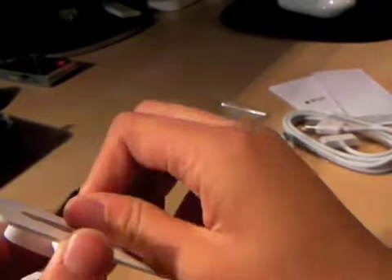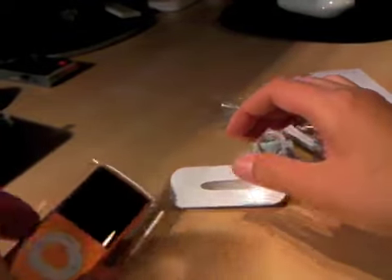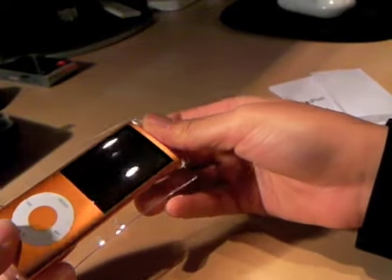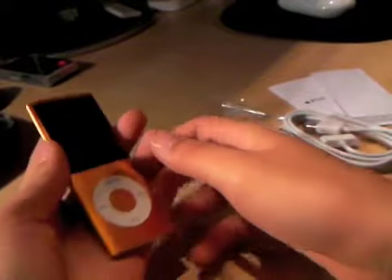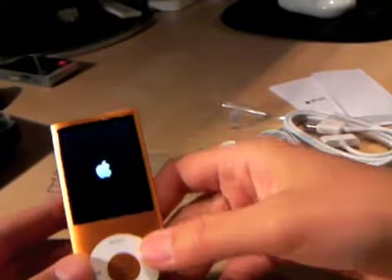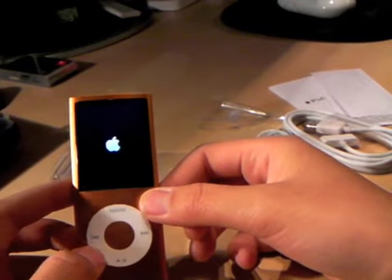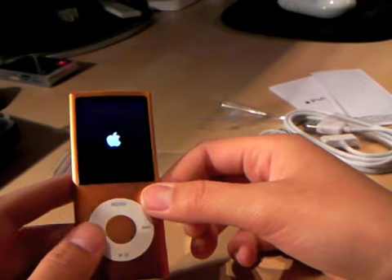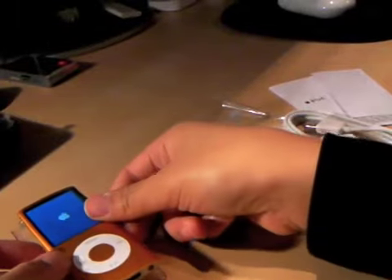Now onto this little iPod. Let me take off this plastic — this dock. Actually, it's really easy to take off. You just pull the plastic backwards. And there we go. Really nice in the hands, actually. I've never really played with one, except at the Apple Store. It's starting up.